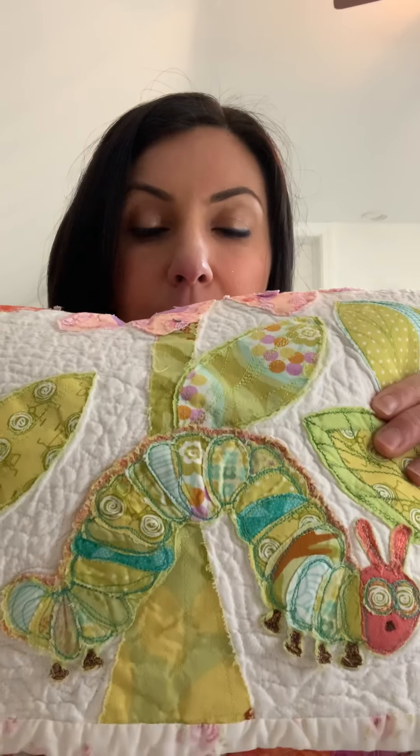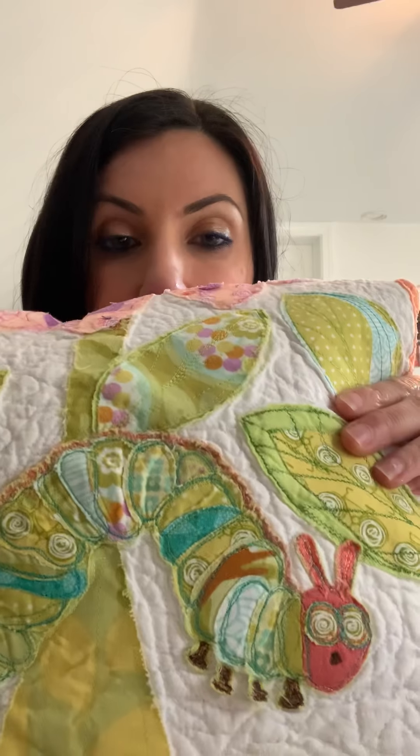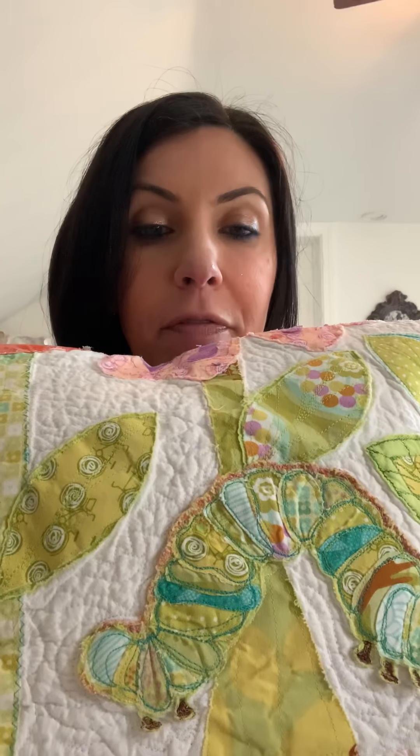Last but not least, Bianca wanted me to show you this quilt I made for her before she was even born. I've always loved The Very Hungry Caterpillar, so this is the caterpillar made out of fabric and stitched onto her baby quilt. Anyway, I hope you enjoyed the project — have fun with it! Send me pictures of your finished work. Have a great day and remember to stay hydrated!